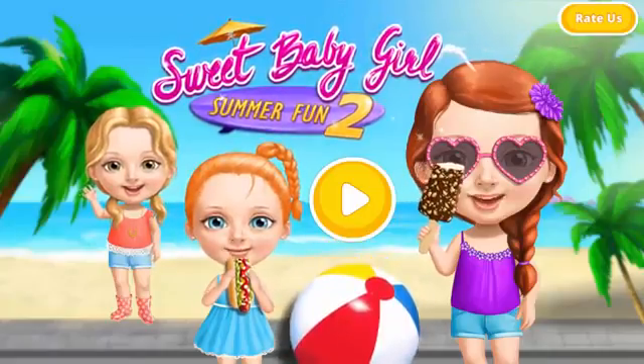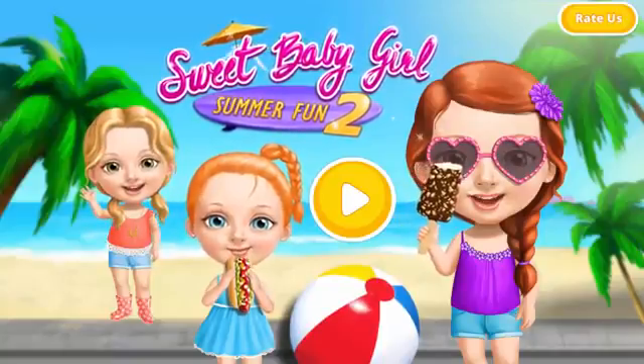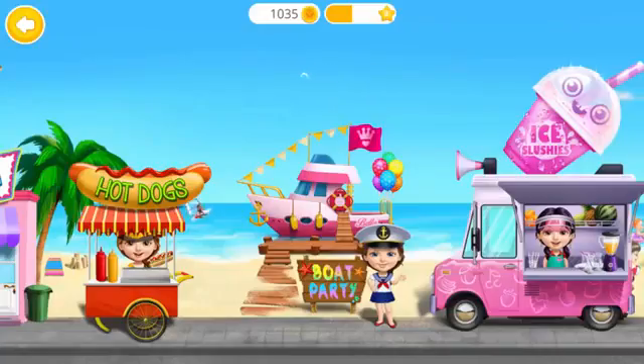Sweet Baby Girl Summer Fun 2 — Let's Have Some Fun Summertime! Welcome back!